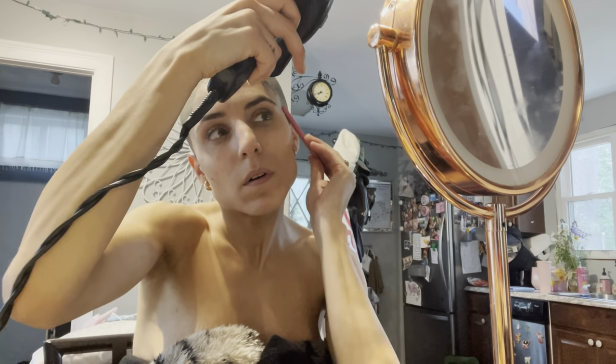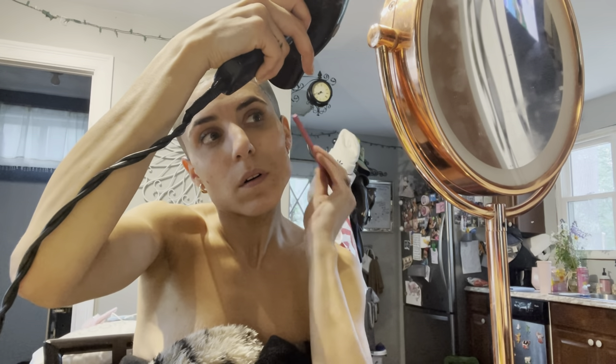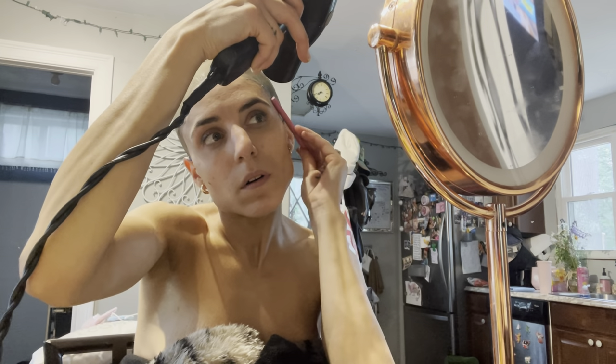Once the excess lace was trimmed off, I went back in with a little bit of gel and hairspray and really pushed these edges down. I don't have a headband to help melt the lace into the skin, so I did my best with the back of the razor and a hair dryer, trying to get it as smooth as possible.